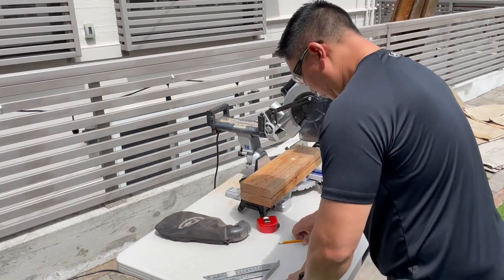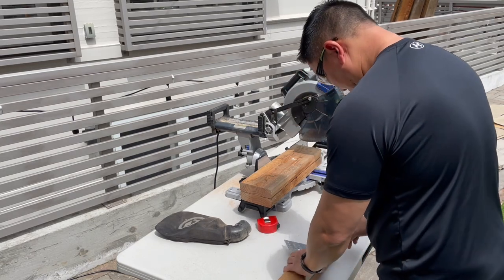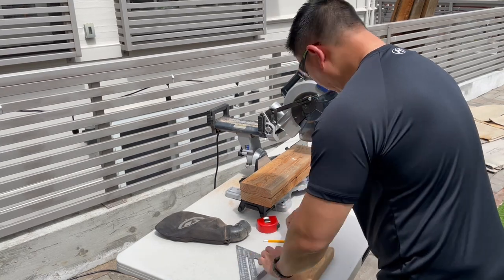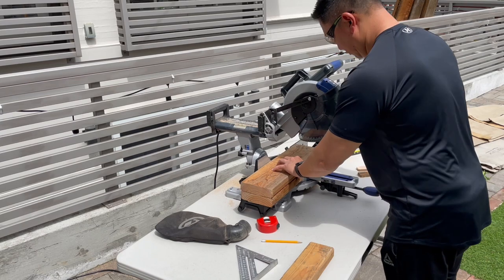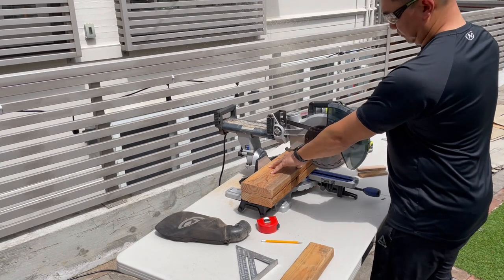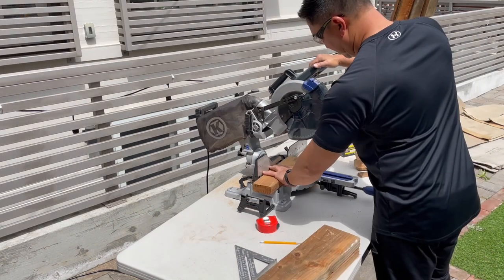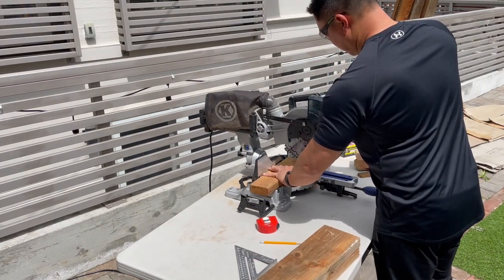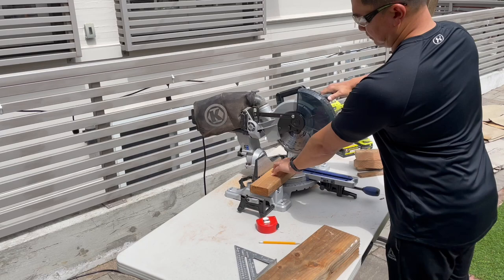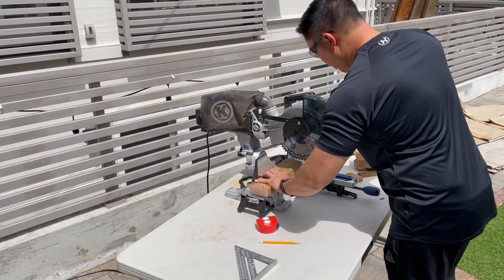Now I'm getting the piece that's going to go in front of the slide-out console — this will be screwed between the two two-by-sixes on the sides. This piece is a two-by-four, and I'm just cutting it to length. I'll share the measurements if you happen to have the same minivan. Just giving it another trim to get it right.